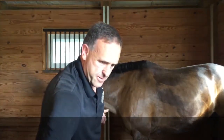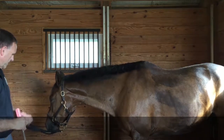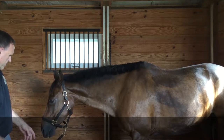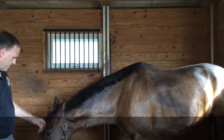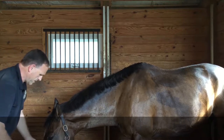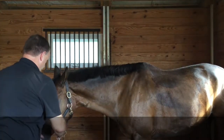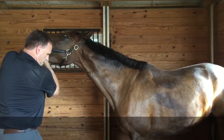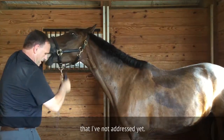We'll rinse that off. We'll finish off the bottom cheek teeth. Let's make sure I've got all the hooks and crannies done.